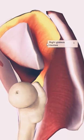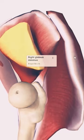And over here, up above, you can appreciate the gluteus medius as well as the...